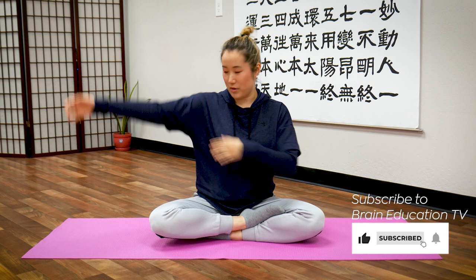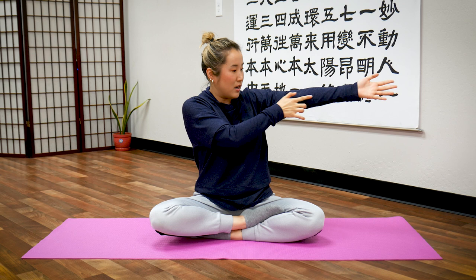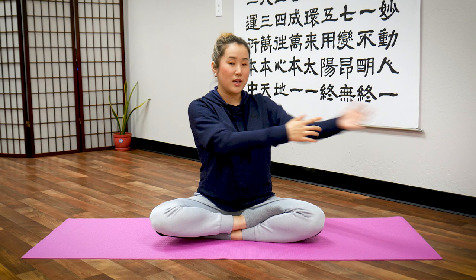Hello Earth citizens! In this video I will show you a 10-minute routine to open your heart meridian. Your heart meridian runs from your armpit down the inside of your arm to the inside of your pinky, on both sides. This is connected to your heart, chest, and lungs, so opening this meridian energy channel will help you release any blockage or stagnation in your heart and chest area.